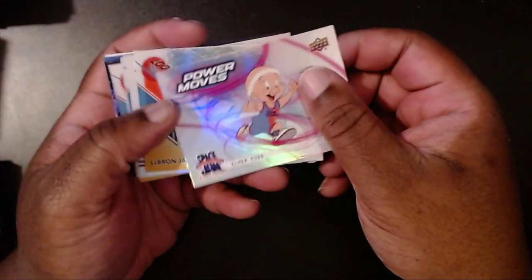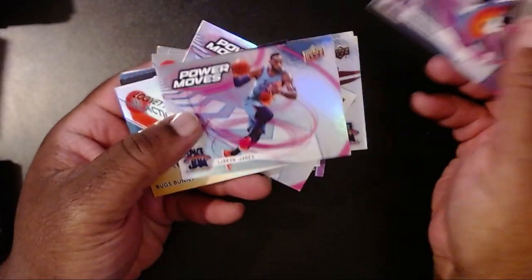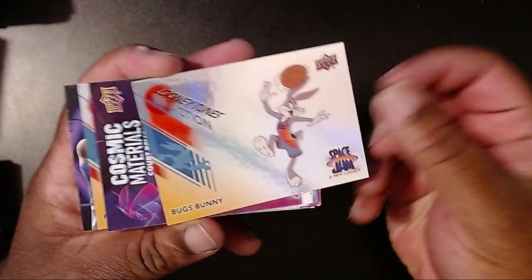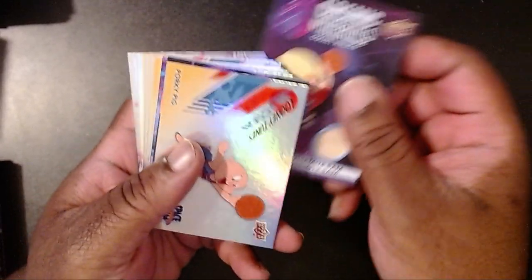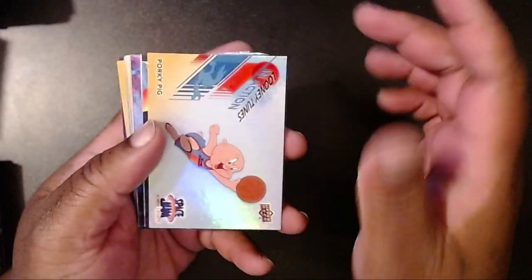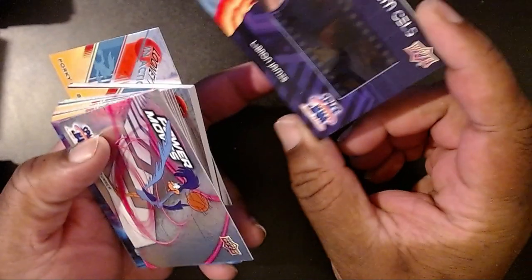We got some pretty cool cards: Elmer, LeBron, the White Mamba, Speedy, Lola, Foghorn, another Lola, Sylvester, another LeBron, another Bugs. Probably the best card is the Material Court Relic for Yosemite Sam — that's a thick one, I'm going to have to find a thick card holder for that. And then the Film Cell card with LeBron James, which is probably tied for best card of this rip.